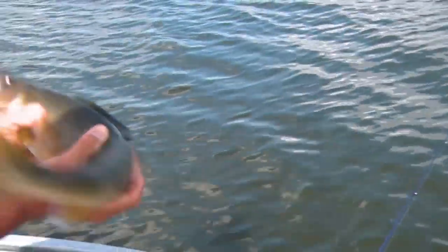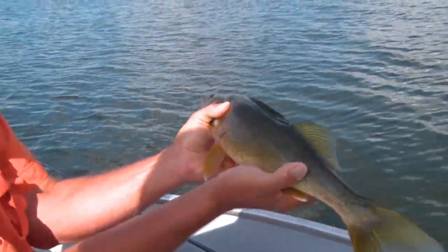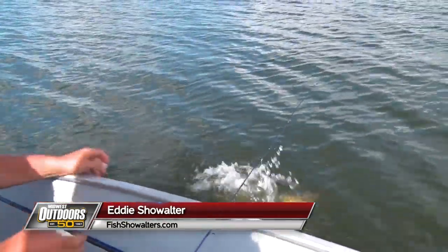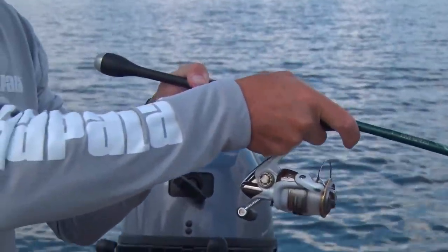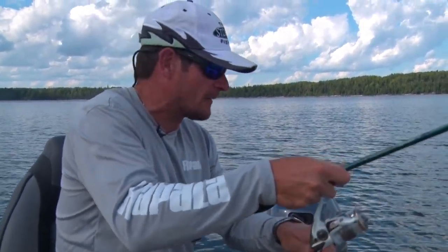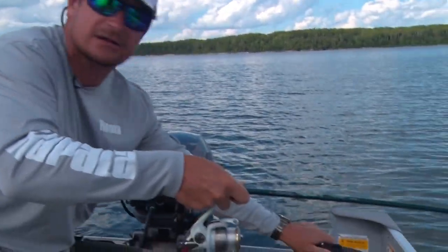Beautiful fish — it was a 19 incher, solid 19 for sure. Nice fish! I don't know what I got — it was about six or seven feet off the bottom on the graph, and I pulled the jigging wrap up to it and it hit it right away. You should see the fish on the screen.